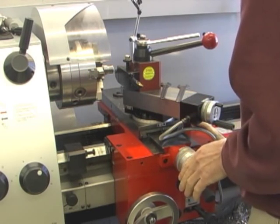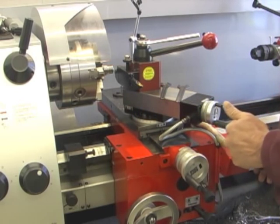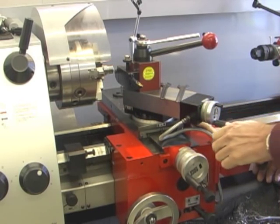With that engaged, I'm going to start up the spindle in a forward direction, and when I get to the end of my cut I'm going to stop and then reverse the spindle immediately.